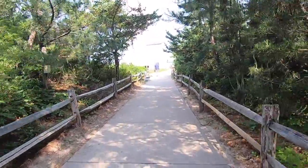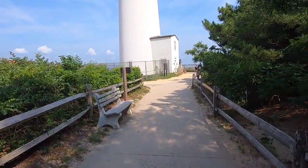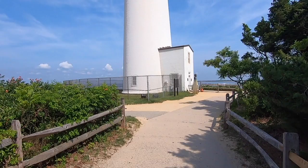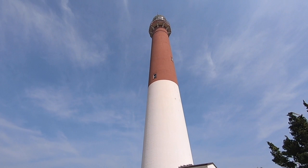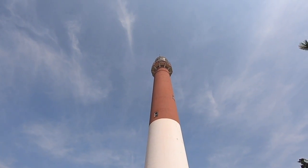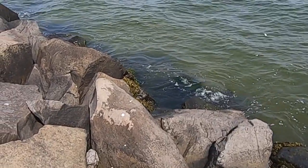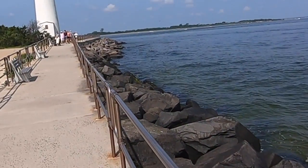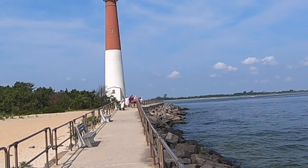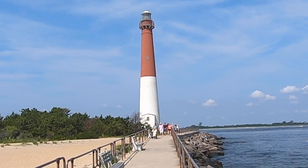I'm walking down this path to get my first look at the lighthouse. It is so tall. I realize I'm going to have to back up quite a bit to get this all on one page. From this point of view, the entire lighthouse fits on the page. The bushes are on the left with the sand, and the water is on the right.